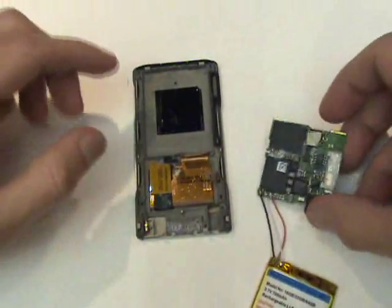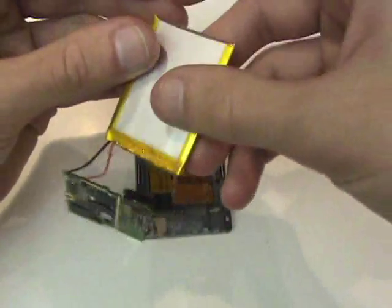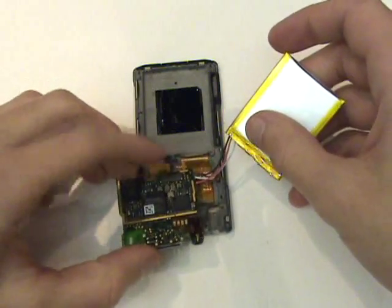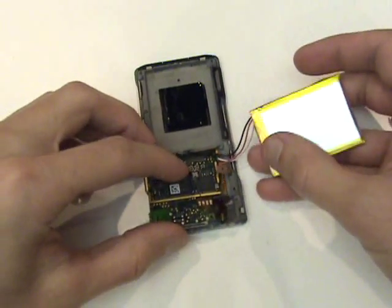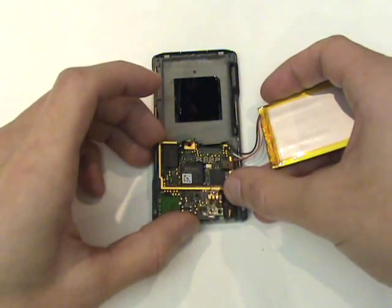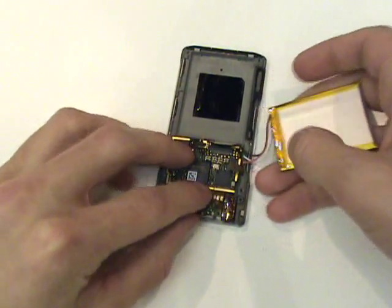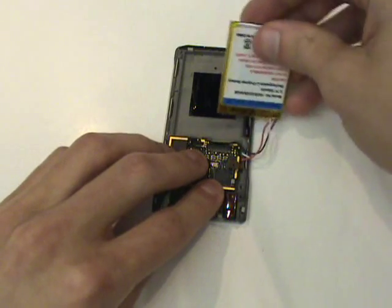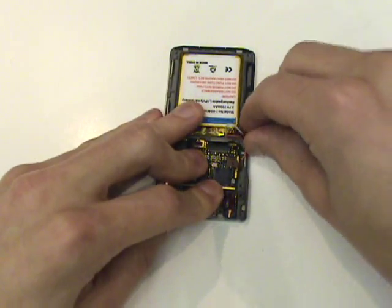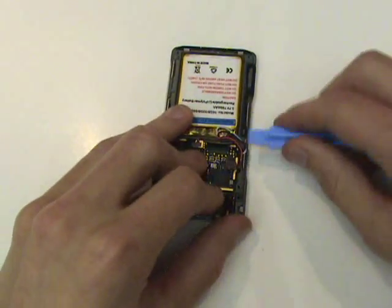Now we're ready to reassemble our Zune. The first step will be to insert the logic board and battery in their original locations. One thing that should be noted is that you again want to be careful not to tear the fragile headphone jack cable. Once the logic board and battery are in place, we'll want to tuck this excess wiring in so that we can close the back cover without any issues.